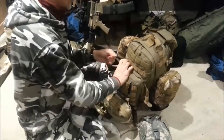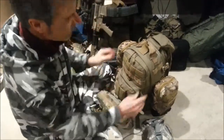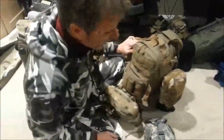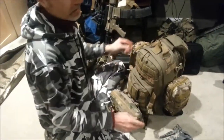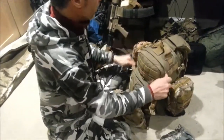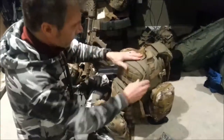The binoculars I don't absolutely need, but if I'm traveling with this kit due to an emergency and trying to get home, having them to see what's ahead of you — danger-wise — is a good thing. So we've gone through both of those packs.